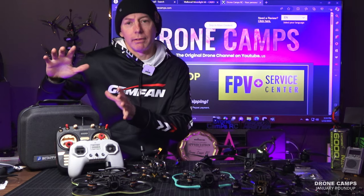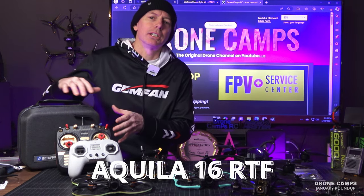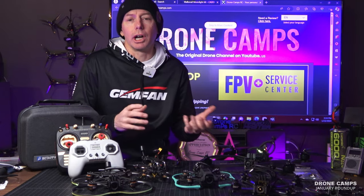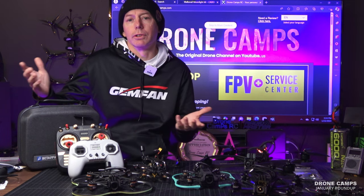If you're a beginner and you want everything in one box, we have one here that we talked about and did a beginner's tutorial on how to fly a drone — how to fly a quad in 2024, an updated review of the Aquila 16. So you can go back and check out that full review if you're a beginner.